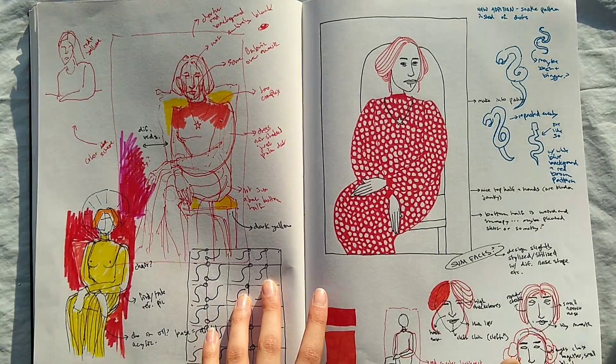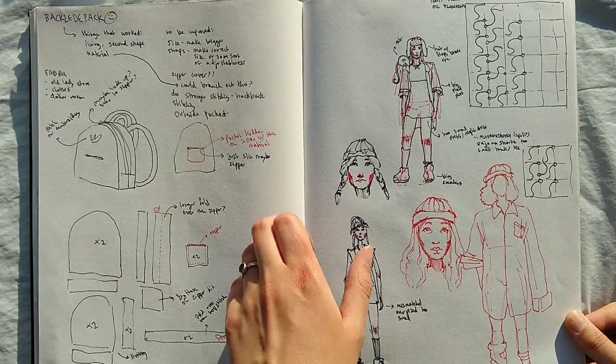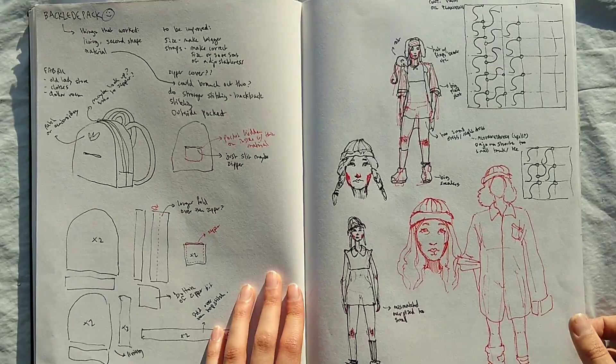I also like to sew, so I was going to sew a backpack — it's kind of like planning out how the backpack would look. It did not look like this, but I like it anyways.